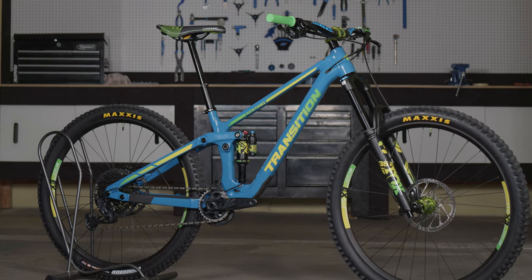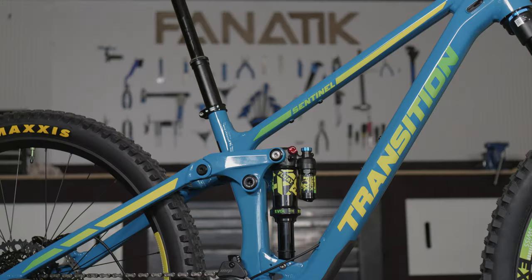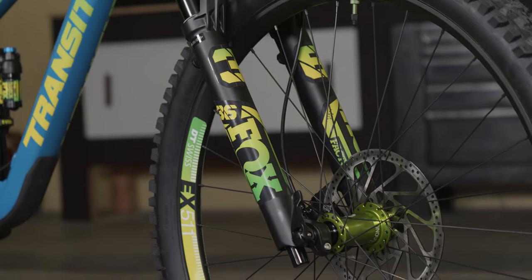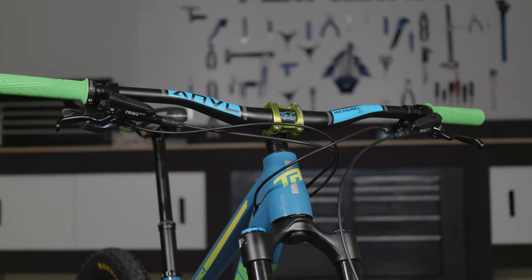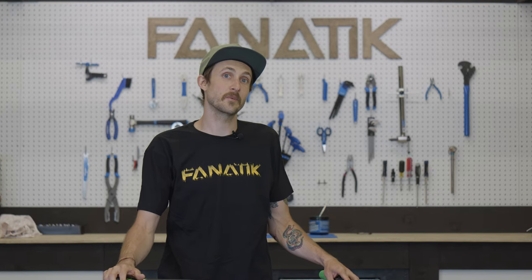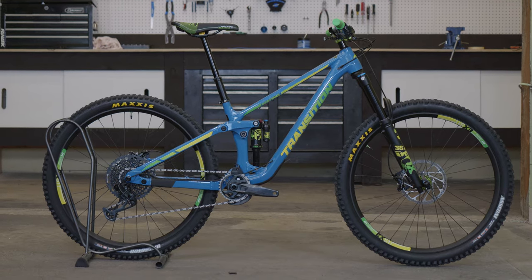What's up everybody, Rich here with Fnatic Bike. Today we are checking out our latest Fnatic Select build. If you aren't familiar with Fnatic Select, these are full custom builds that our expert staff has hand selected the components for, making it easy for you to pick up a custom ride. This one is a Transition Sentinel alloy build and we are pretty excited about it.